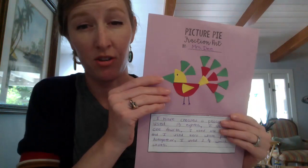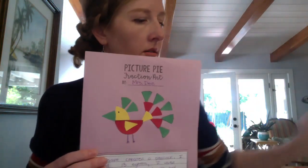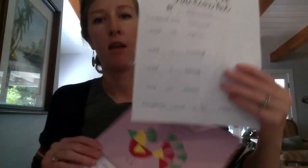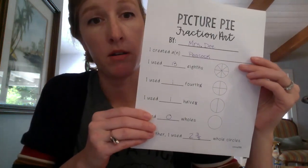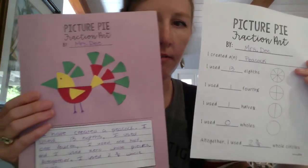Think about what you want to make and you will create it at the top of your page - the purple page that I gave you. Once you've done that, go ahead and take out your summary sheet. You're going to write how many of each piece you used. I created a peacock, so I wrote that in.